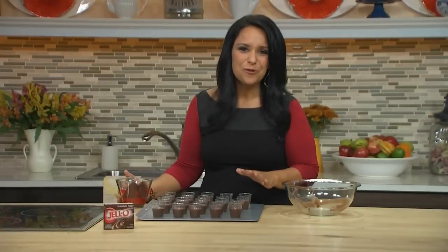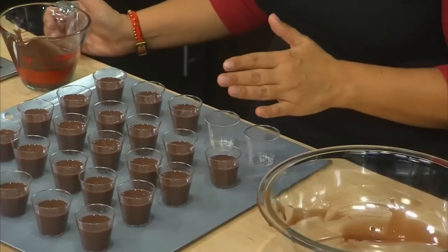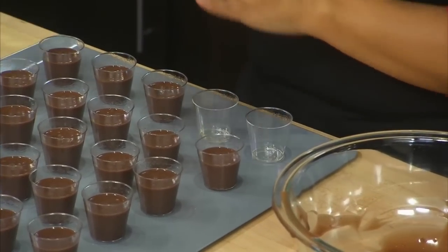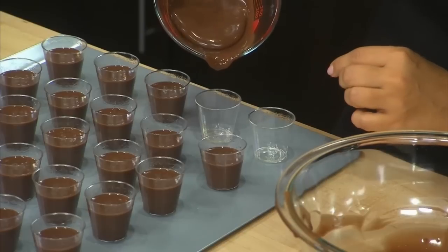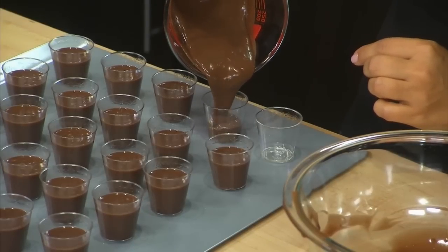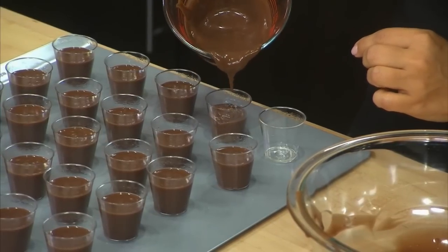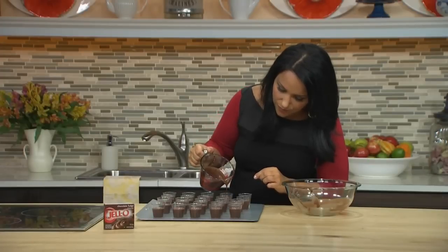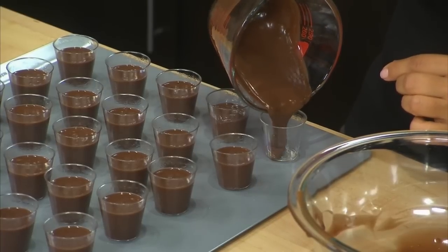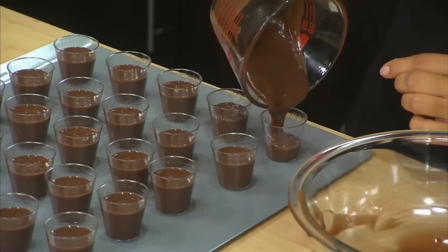To make our adorable little hot cocoa mugs, I've started out with these little plastic shot glasses that you can pick up inexpensively at any liquor store or party supply store. I've coated them with cooking spray, and I'm pouring the filling right in. I find it easy to use one of these little measuring cups, which has a little spout. I'm going to pour the filling right in about three-quarters of the way full. And all we need to do now is refrigerate these for three hours until they firm up.